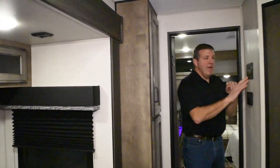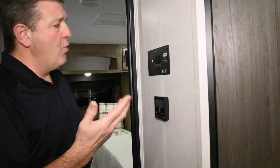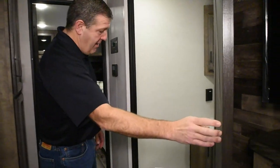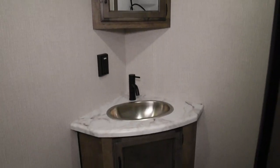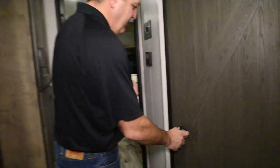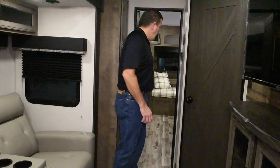Over here is the controller for the solar panel on top. This is all Go Power solar equipment — this is where you monitor the energy and what's going on with your solar panels and your batteries. Into the bathroom here — as always, we have great bathrooms. You have stainless steel sinks, metal faucets, porcelain commodes, a nice big shower, and you always get a medicine cabinet. It's big enough to at least change your mind inside. Some bathrooms in these trailers are so tiny you almost can't turn around.